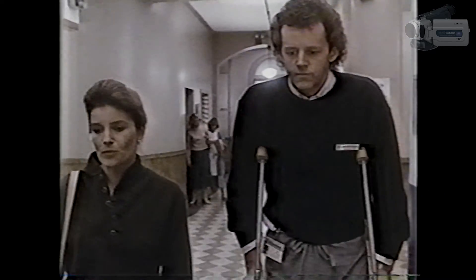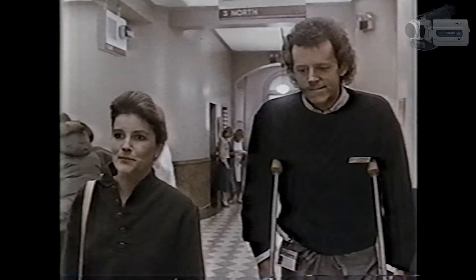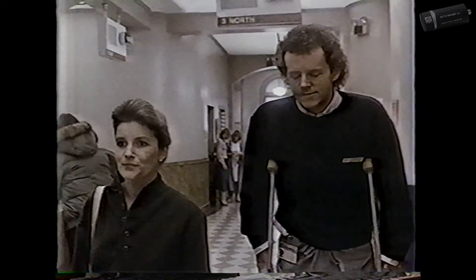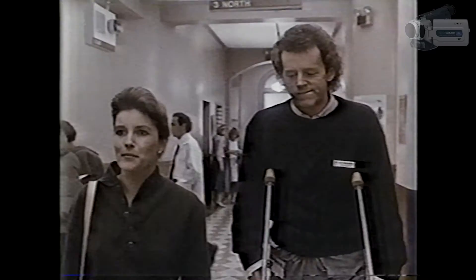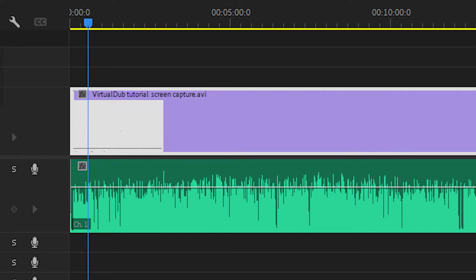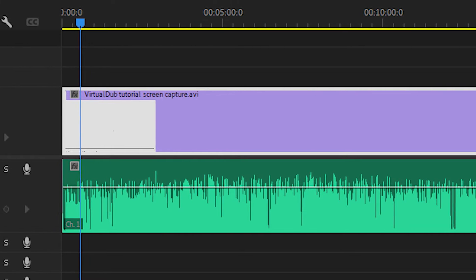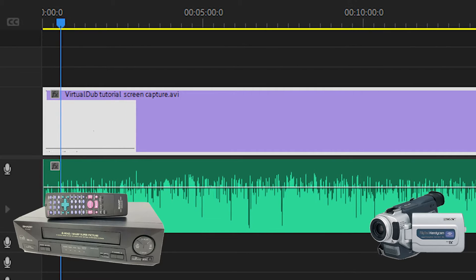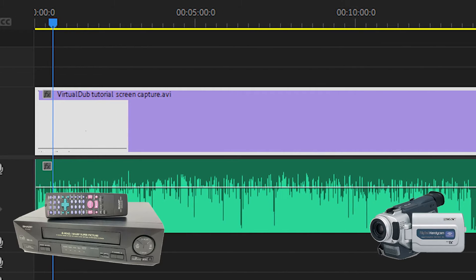Did you really notice a meaningful difference between the ATI 600 method and the Mini DV method? They looked very similar to me. The only real difference was that the Mini DV method fixed all the flagging while the ATI 600 mostly fixed it. The one question mark is audio-video synchronization. In a future test, I will need to test this VHS to Mini DV workflow to see if it keeps audio and video in sync after an hour of video.